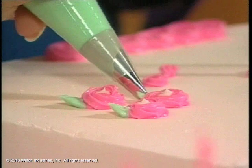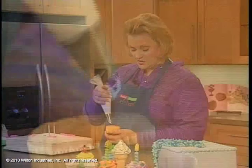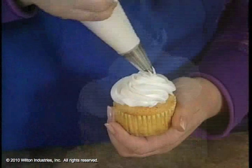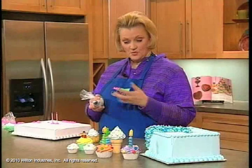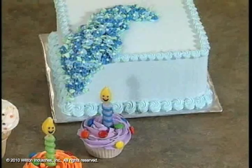Now you can also use one of the larger star tips — it's called a 1M — and a lot of times that's what people will decorate their cupcakes with. You hold your cupcake, start on the outside, and use a technique where you're bringing it toward the center so that you have a very tall, high rosette. Here are some cupcakes where we have different types of rosettes, some a little taller, some a little flatter, but you can see they make a really cute design. On this other cake we have rosettes and two different star tips for the border. And that's how you make rosettes.